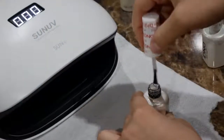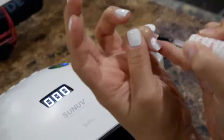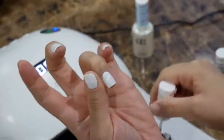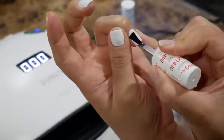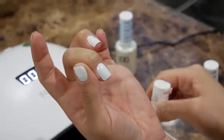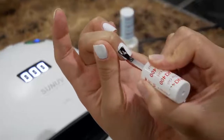I did two layers of that but didn't show the second layer because you're literally doing the same thing. After that, go in with the clear top coat — same as the base gel coat. Put a nice thin layer over all of the nails, paint it the same way: middle, side, side, tip. Do that with all of the nails and cure in the lamp for 60 seconds.